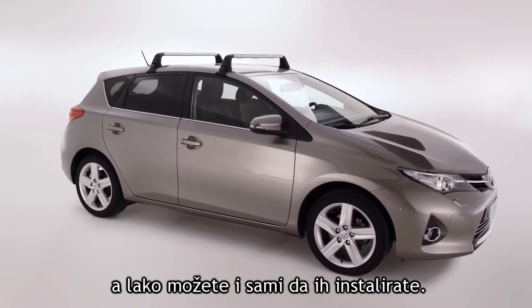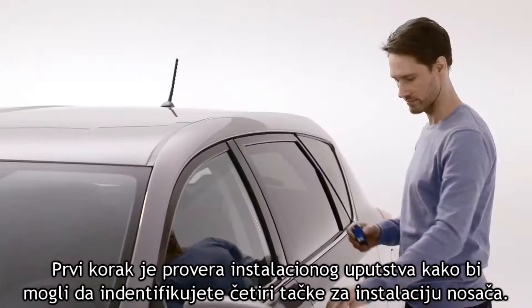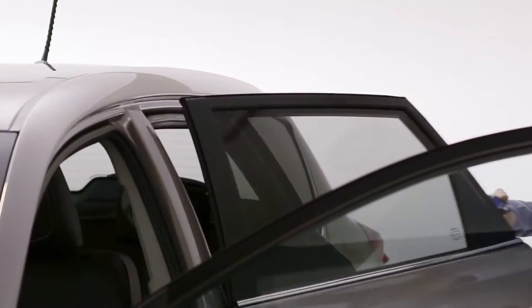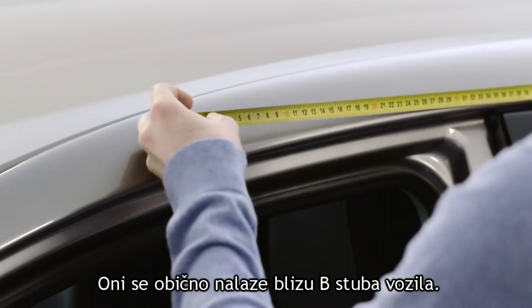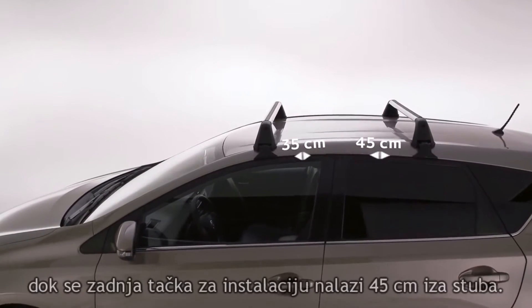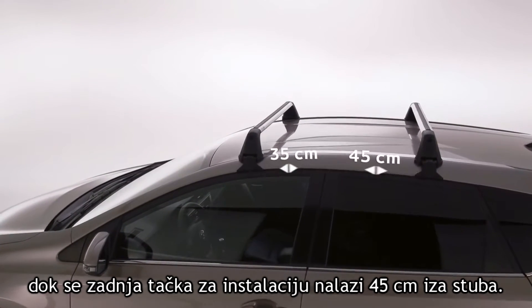They're simple to install yourself. The first step is to check the installation manual to identify the four rack installation points. These are spaced relative to the center of the B pillar. On this particular vehicle, the forward rack should be 35 cm in front and the rear rack 45 cm behind.